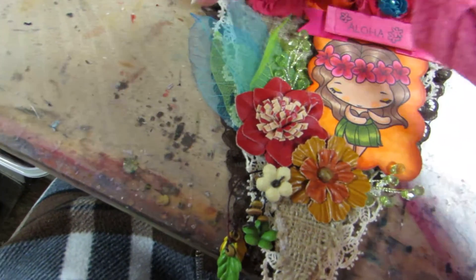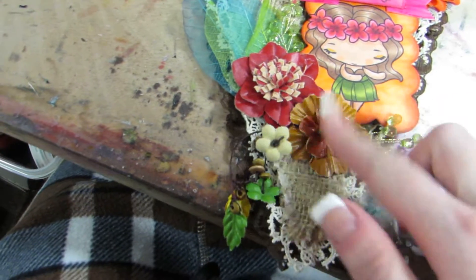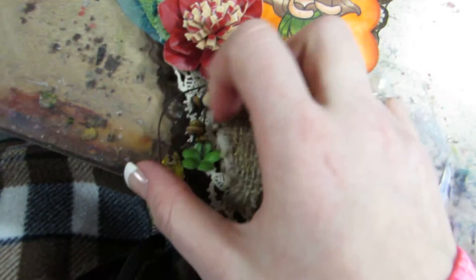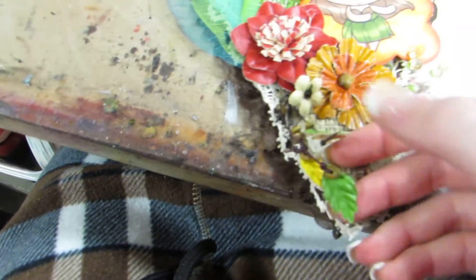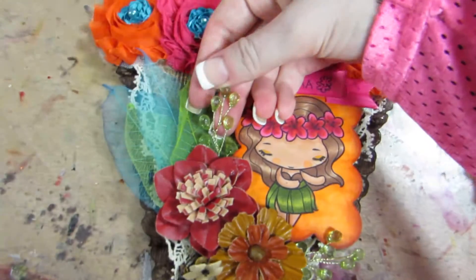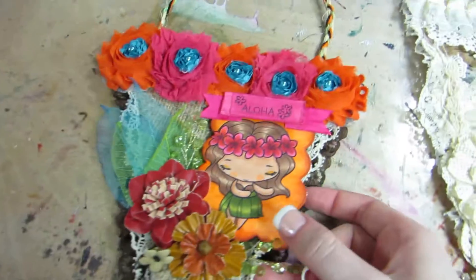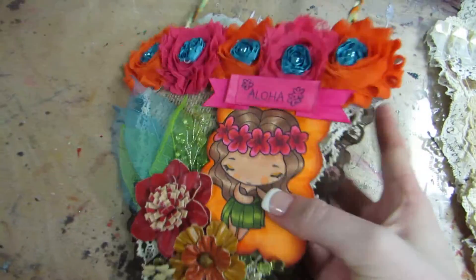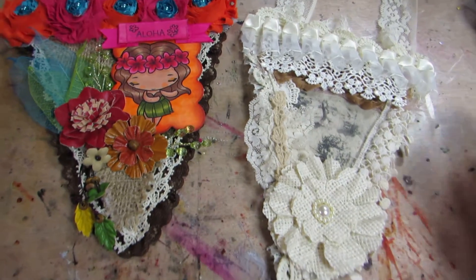I have some skeleton leaves in blue and green. And then these leather flowers — these are from Prima, very old flowers, and they have a dangle on them as well. Very Hawaiian with the leaves, very tribal. And then I put the little green crystal sprays behind that. So I really like how they came out. So there's those banners.